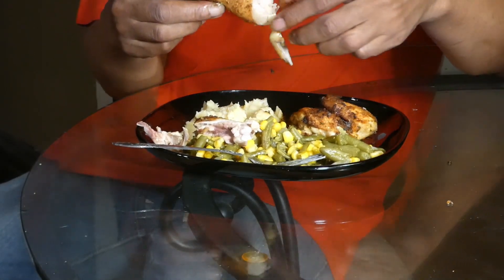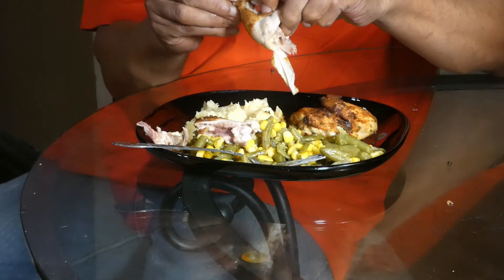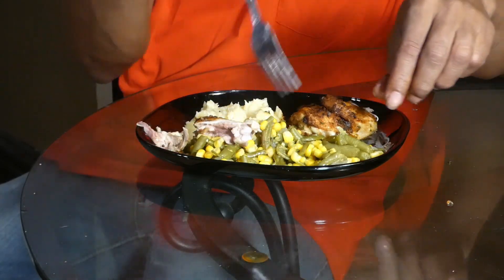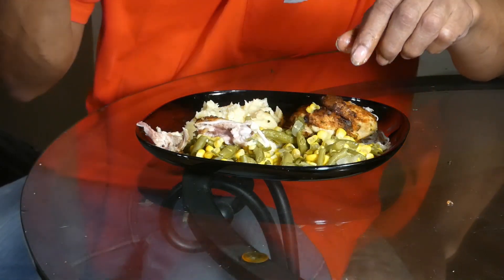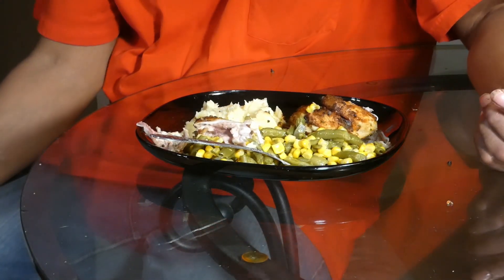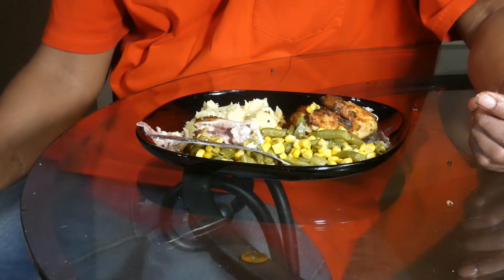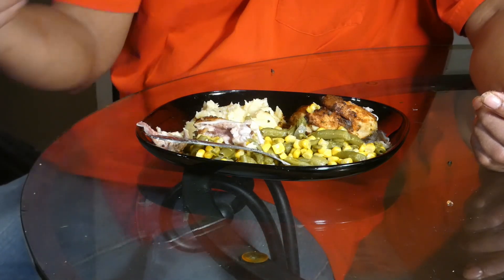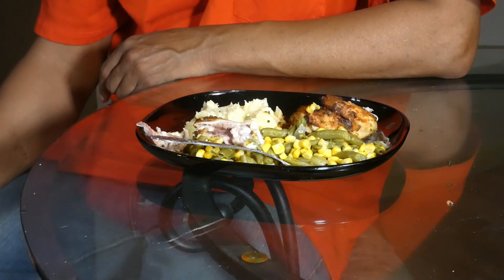Anyway, I really enjoyed this blackened chicken — it's really tasty. The seasoning is popping just right, and corn and green beans going together is just good. Like I said, you can't go wrong with cheesy mashed potatoes. You know what time it is: love, peace, and keep it grilling y'all, see you!